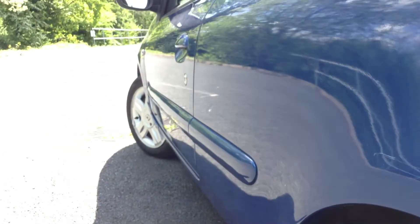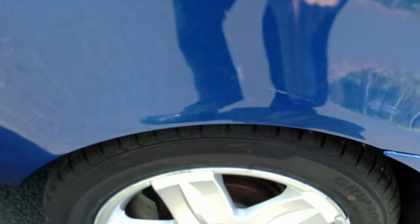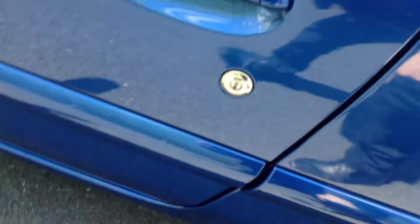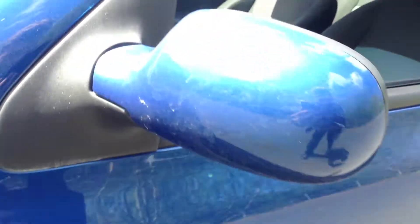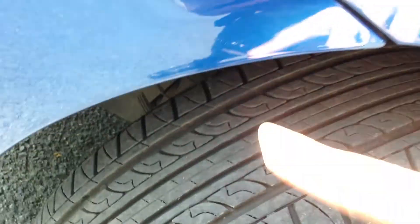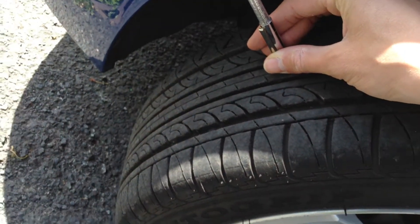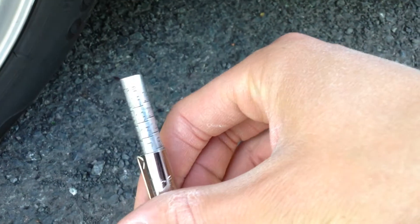Looking down the nearside of the vehicle, there are some small dinks down the bodywork and some scratches on the paintwork. The door edge isn't too bad at all — just one or two light scratches to the passenger door. The mirror is in nice condition. There's a bit of a scratch on the front arch as well, and some scratches around the arch.